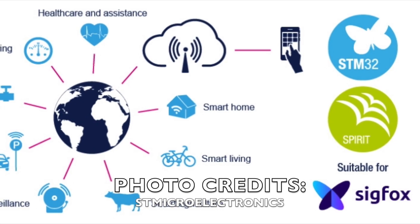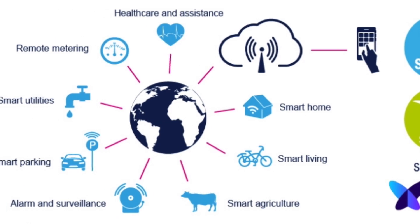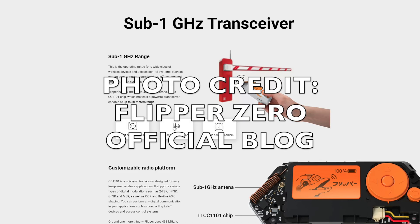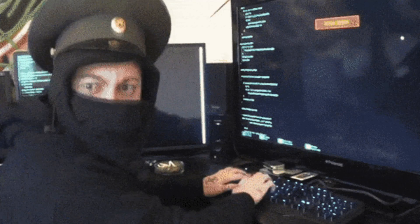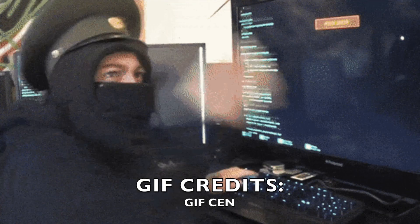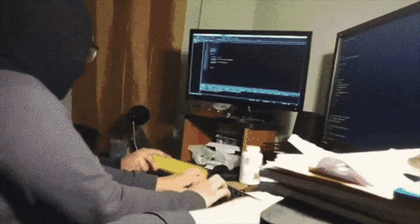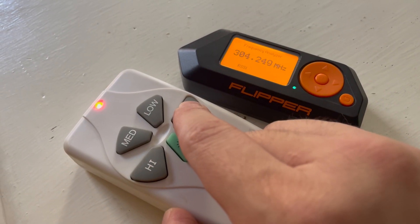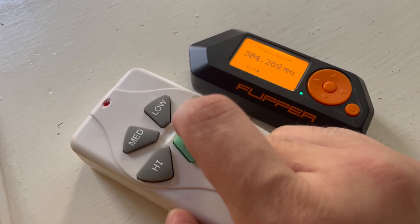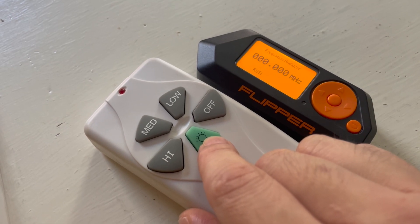The first system of the Flipper is the sub-GHz antenna. The term sub-GHz refers to the frequency. The system allows you to read, analyze, and send radio signals within the 200 MHz to 1 GHz range. If you aren't totally oblivious to technology, you'll quickly realize the great potential of this system. Massive amounts of home remote systems, vehicle key fobs, garage doors, and radio stations operate in this range. Having the ability to tap into this frequency means being able to detect, communicate with, and control a wide range of devices.